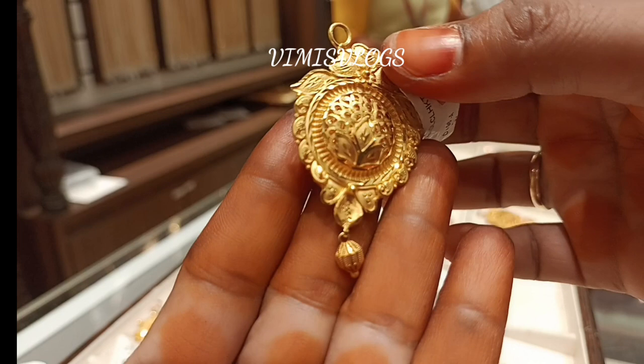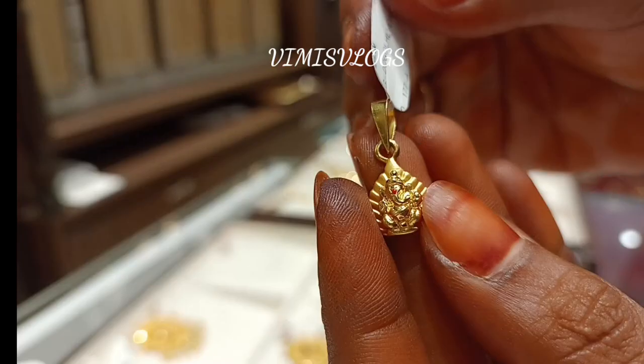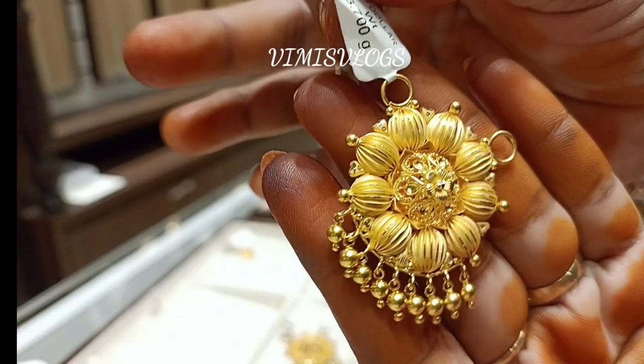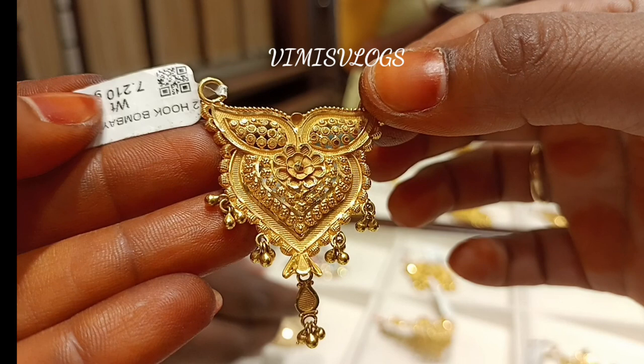All the designs are very unique, friends. This is a butterfly pattern. There are a lot of different designs, flower designs, and different beads. There are a lot of swami designs like Baba, Vinayagar, Pillai, Madhuri, and Murug.